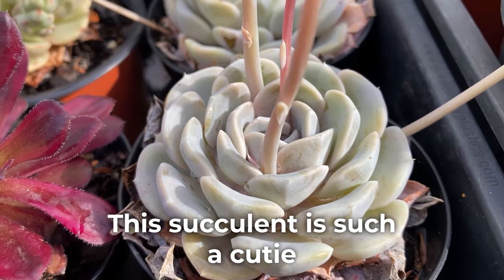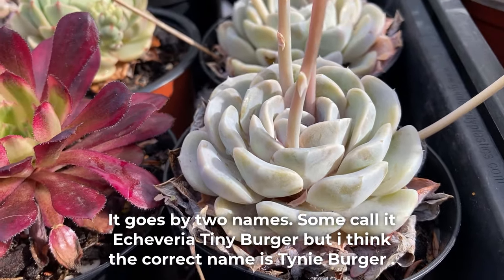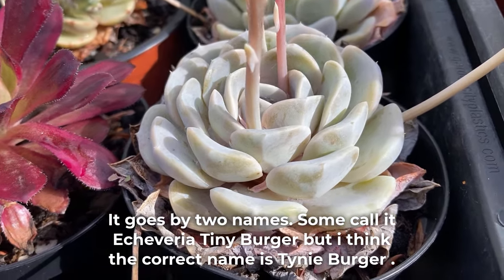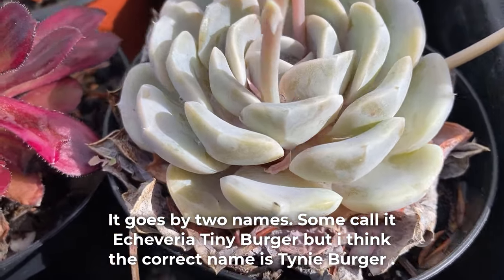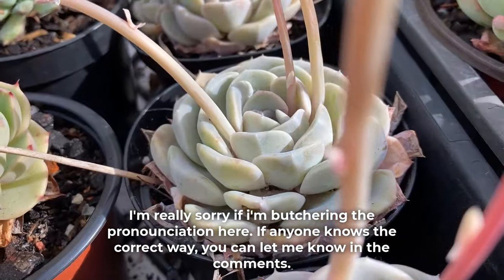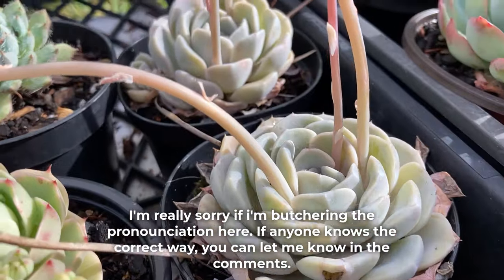This succulent is such a cutie. It goes by two names — some call it Echeveria tinyburger, but I think the correct name is tinyburger. I'm really sorry if I'm butchering the pronunciation here. If anyone knows the correct way, you can let me know in the comments.